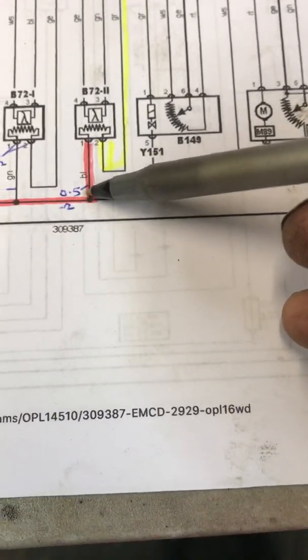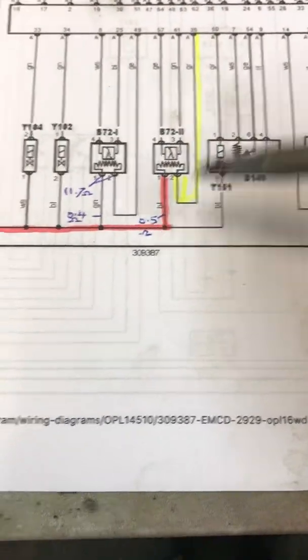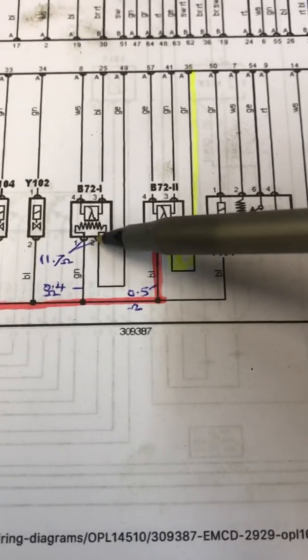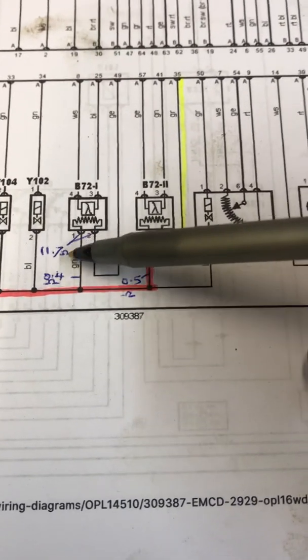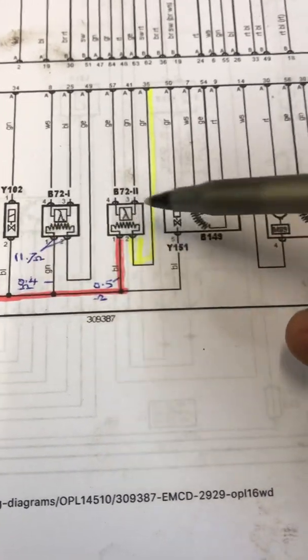I'll check these — you have half an ohm resistance from there to there unplugged, which is excellent. The actual heater element in the sensor measured — the resistance of the upstream one is 11.7 ohms. If you take the case of a brand new aftermarket one...